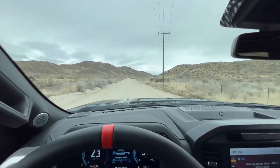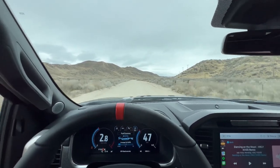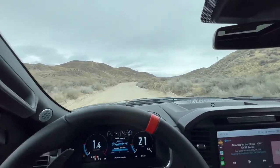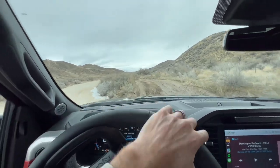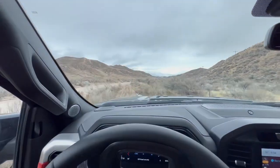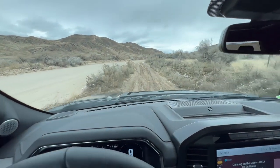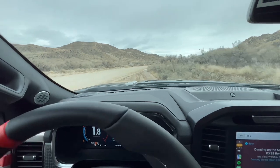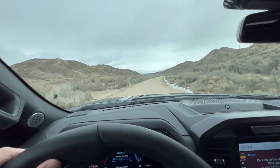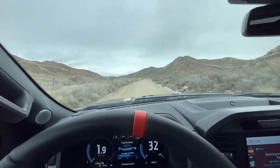All right, we're gonna go play around a little bit today — do a little off-road, play with the brakes, go up some hills. Ready, bud?